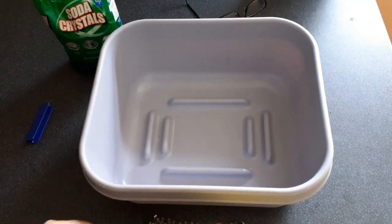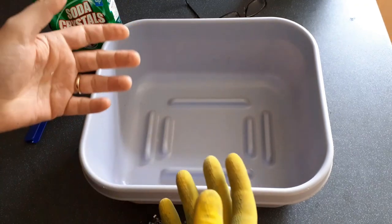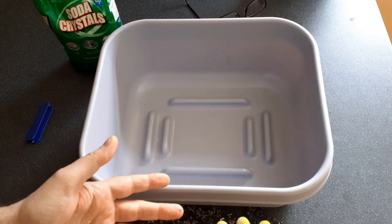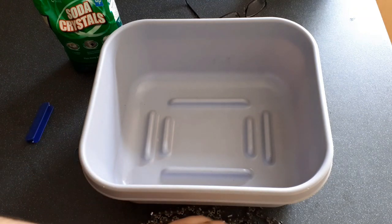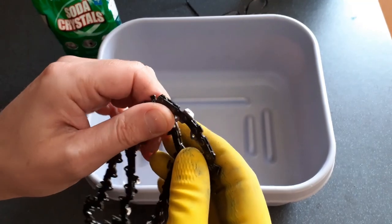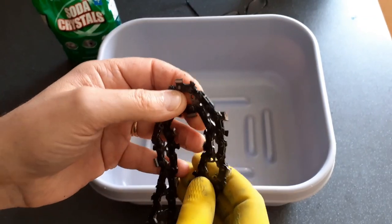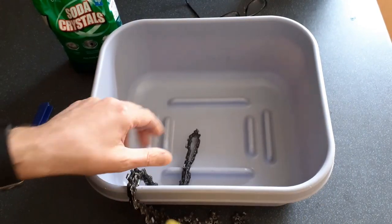When I first started working with chainsaws, the old guys would say, 'Oh, you just soak your chains in diesel, soak them in petrol or gasoline.' Even then I used to think, well, that's very wasteful, that's very bad for the environment, and it's probably dangerous as well. So I spent a bit of time trying to figure out what I could do instead. What I use now is not any sort of volatile chemicals to clean the chains.